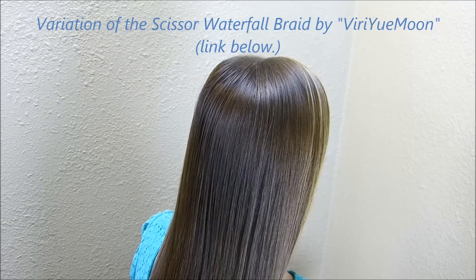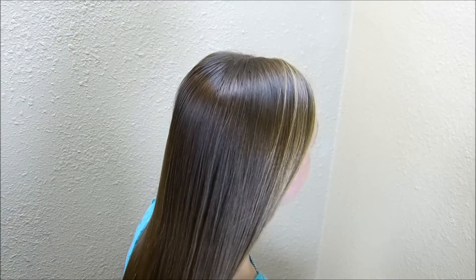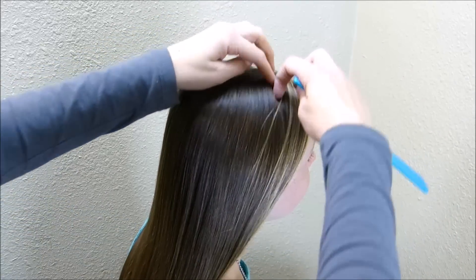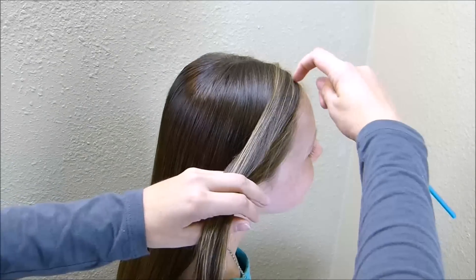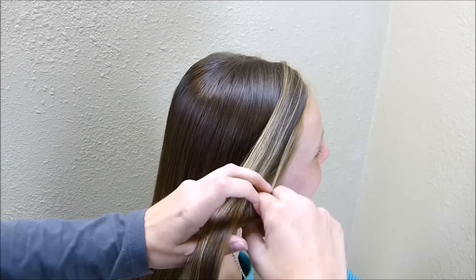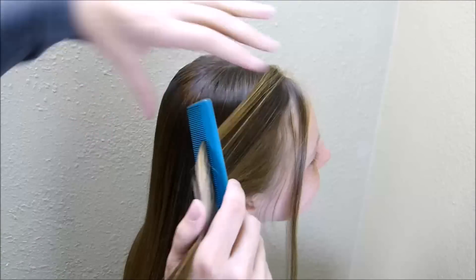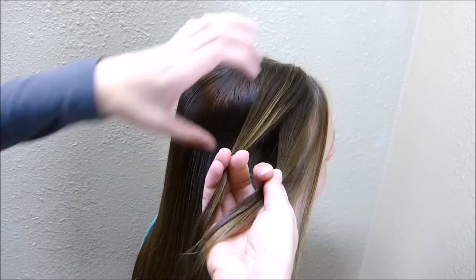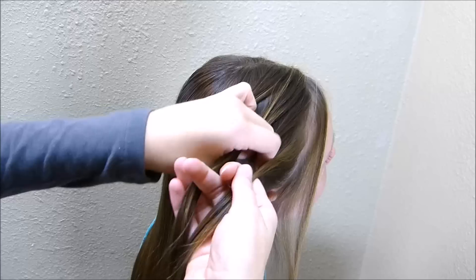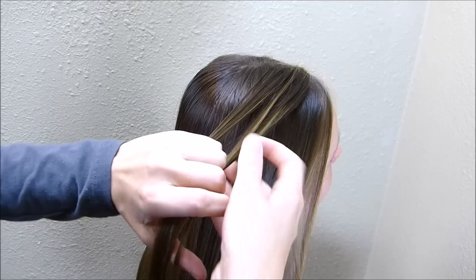To start, you'll want to put a part on top of her head — you can do it on the side or in the center, whichever you prefer. Then I'm going to grab a small section of hair next to her ear, leaving a little bit out in front just so that it has more of a flattering finish. I'm going to split this section into four pieces and braid each of those. You can do any type of braid you want — I'm going to do a rope braid.